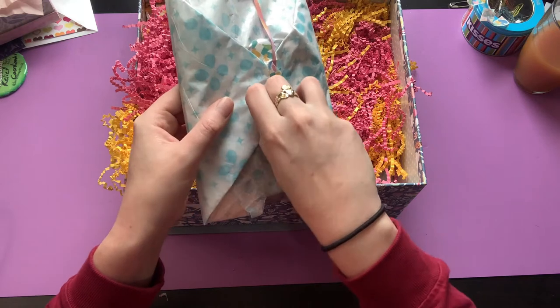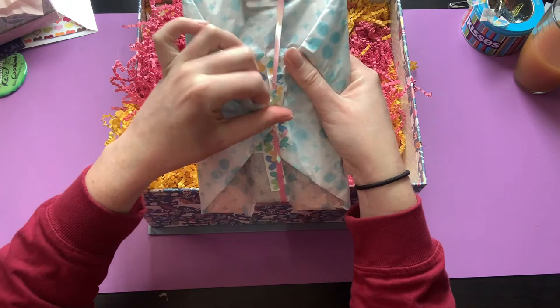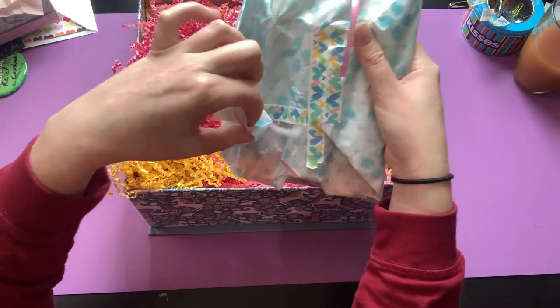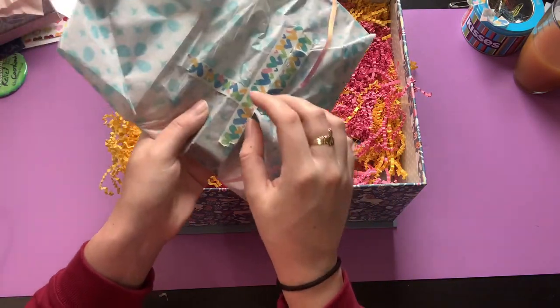I have a couple of videos I also need to get out for you guys. I'll just chat while I'm unwrapping things — some books that I've been sent I need to review or at least flip through.